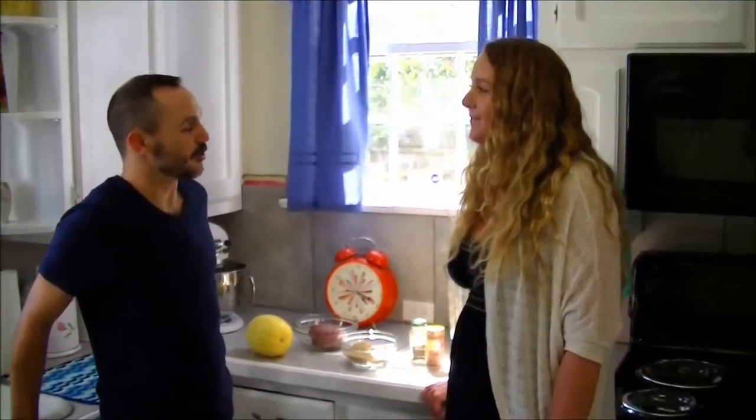Today we've got Jennifer Tucker, owner of Healthy and Grateful Health Coaching. Jennifer, tell us a little bit about what you do at Healthy and Grateful. So basically I go into families' houses and I help them improve their nutrition quality. We start where they are, we assess what they're eating at the moment, and then we take baby steps toward the right direction.